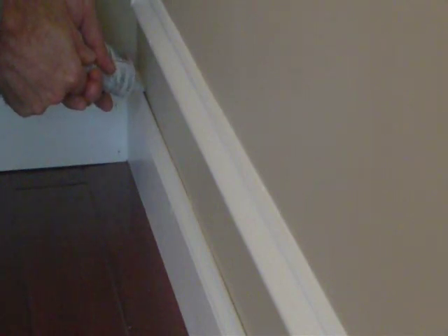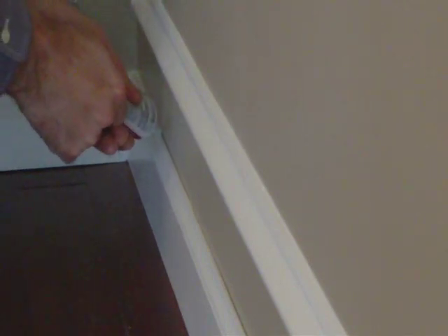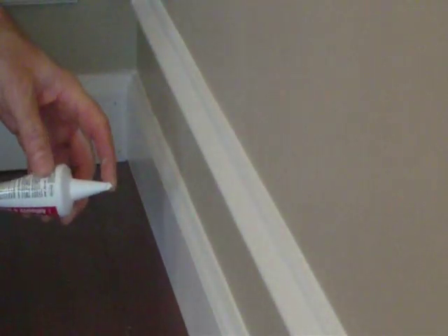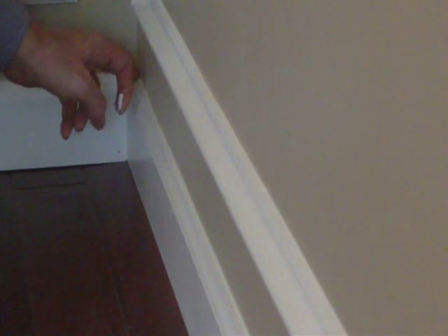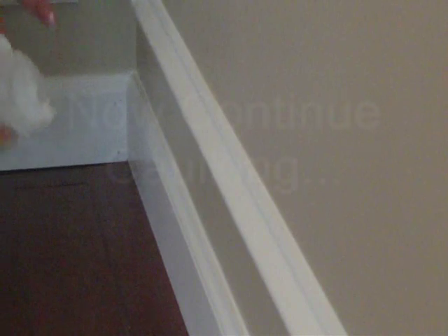Now the next step is to go across the way. I'll make sure that the tip is completely clean, then place the tip into the corner and squeeze a little bit until I see some of it come out, maintaining a steady pressure going all the way across. The tip will seal everything off. Occasionally you're going to have a little overflow and you'll need to run your finger into the corner, which gives it a nice seal all the way across. You can come back and touch up any part that you need, and wipe off any of the excess.